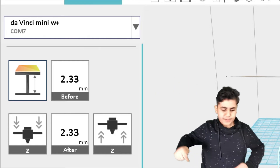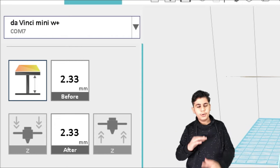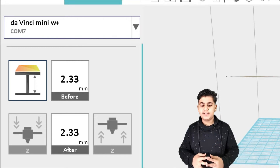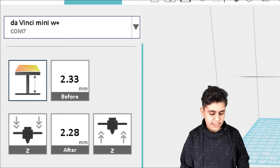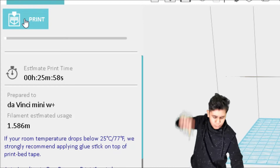Let's lower the Z offset one more time. It will adjust and find the right distance — it's now at 2.33, and it went down to 2.28. Let's click Accept, go back to Print, and click Print.